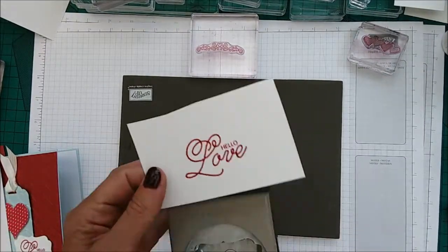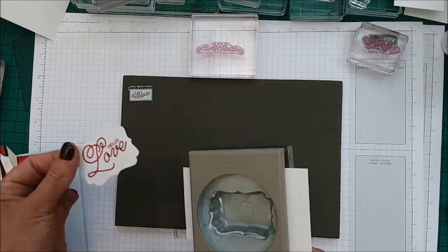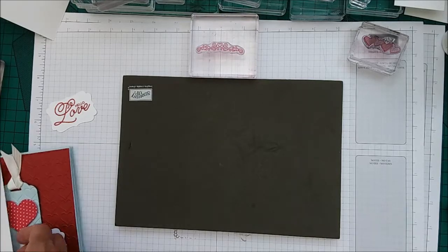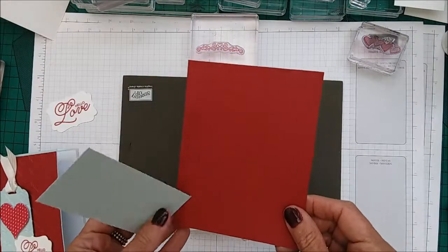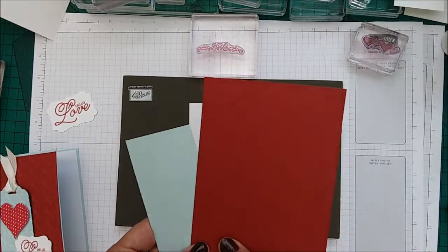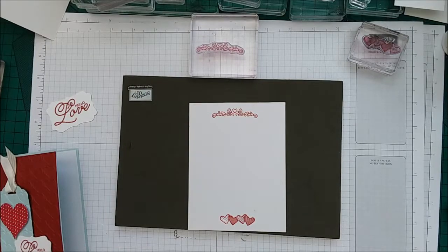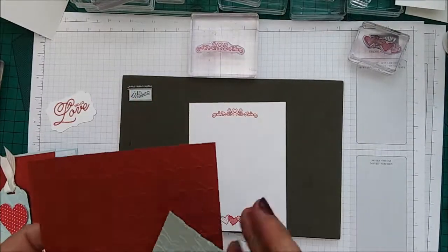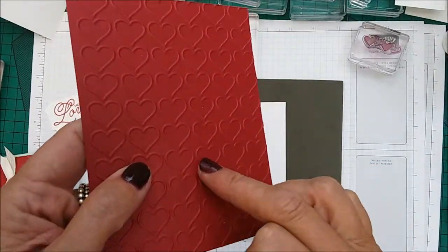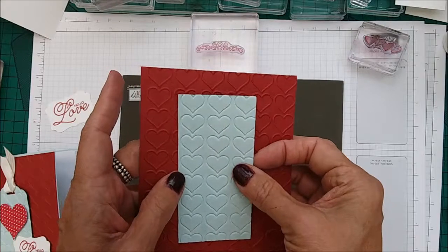Now taking our decorative punch, we might as well go ahead and punch that out so we're done with that. Now you need to take your Real Red piece of cardstock and your Pool Party, which is two by four, and you need to run it through the embossing folder. I have already done it and we have them here — that's what they look like. How gorgeous. Now we're going to put this piece down with the raised embossed, and the tag is going to be put down with the inverted embossed.